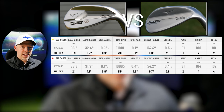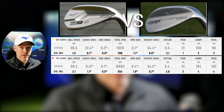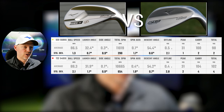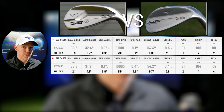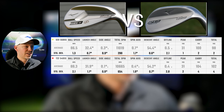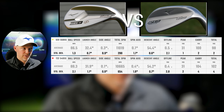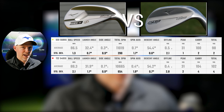Before we go into the head data, look at the standard deviation - the bottom numbers for the last two data sets. Main things are spin and carry. Look at the difference: you've got 654 for the T22 on standard deviation against 290, smaller deviation on the S23, and carry of 2. So there's less variance in carry and spin with the S23.